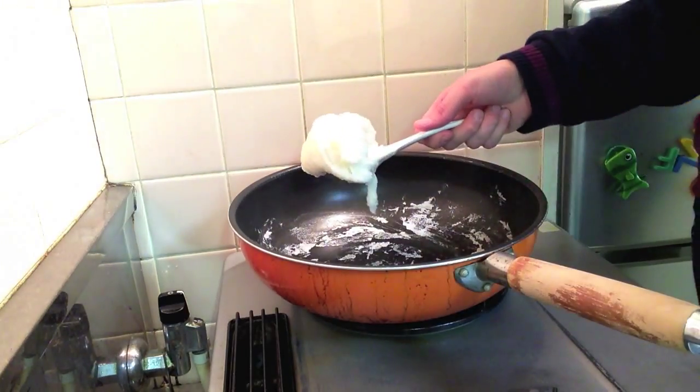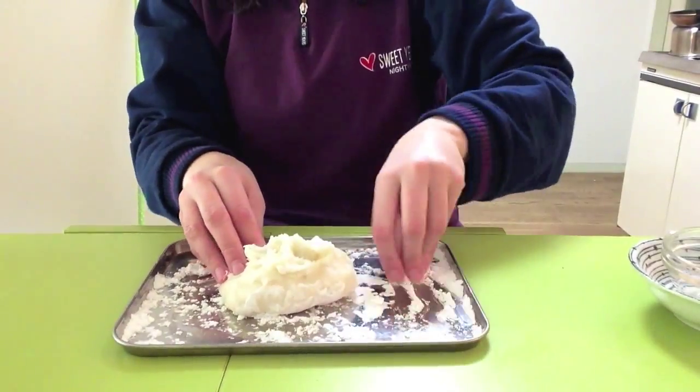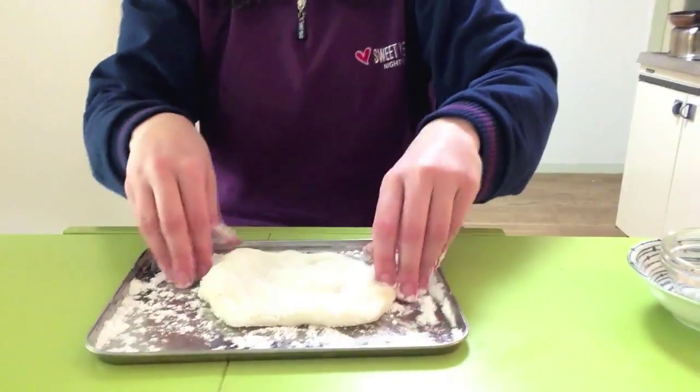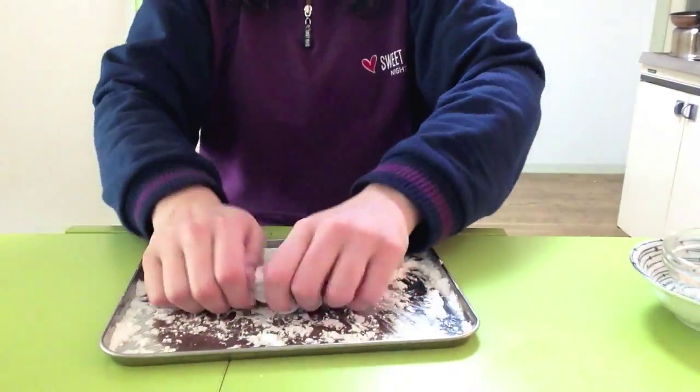Keep working it until you get this gluey sticky ball, just like this. Now put the dough on a surface sprinkled with potato starch. The dough must be hot — don't let it cool down or you won't be able to work it anymore. Now stretch the dough just a little bit like this.